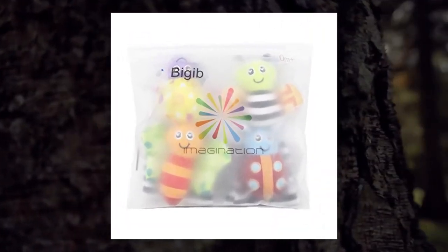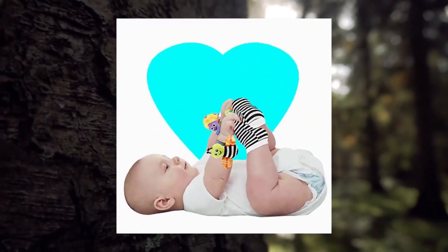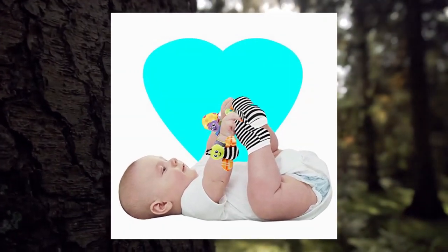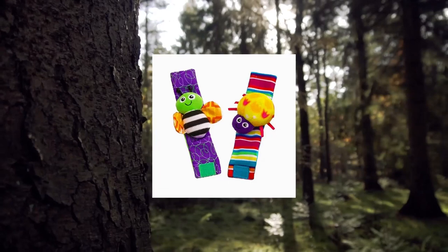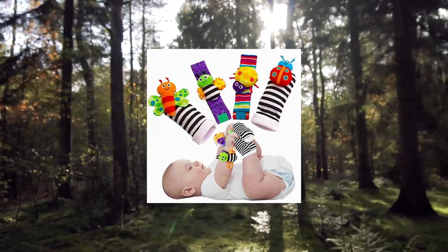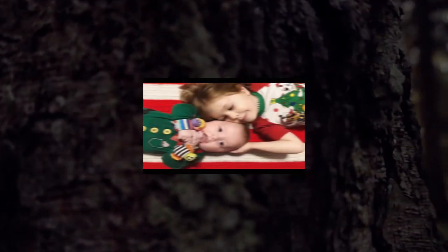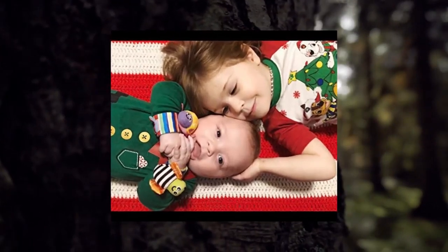Baby infant rattle socks toys for ages 3 to 12 months, for boys and girls as a learning toy. Scientific studies into the healthy development of babies led to the creation of these adorable foot finder socks and baby wrist rattles for infants. These foot finders are a perfect choice for those interested in enhancing the sensory development of their baby.